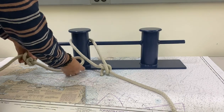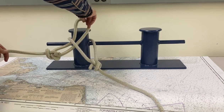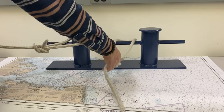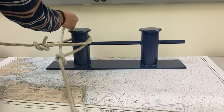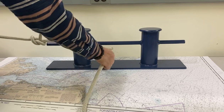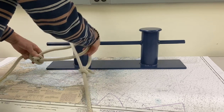You take the eye of your line underneath the eye of the other mooring line and then put it over the bollard. Now either vessel can take their line off first — it doesn't matter. You can take yours off, they can take theirs off — either one can go first when you dip the eye of a line.